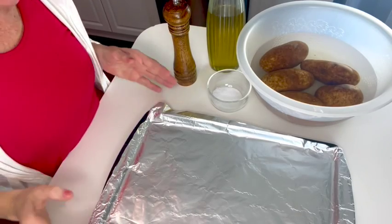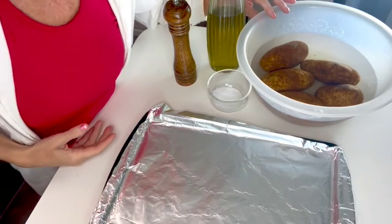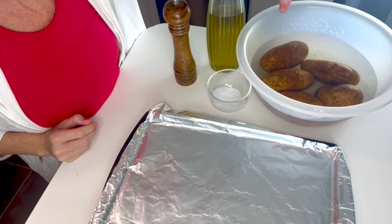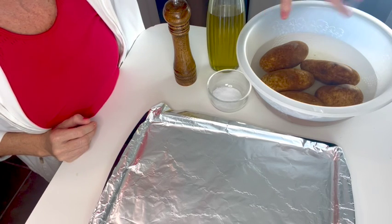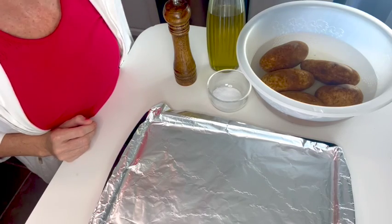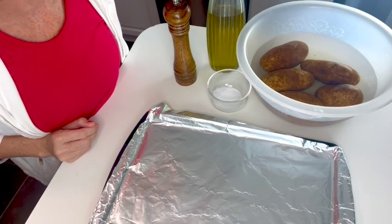Here I have five baked potatoes that I've put in a bowl of salted water. I let them sit for almost two hours. It's supposed to help make the skins crispier, and I've been trying that the last few times and I really like it.